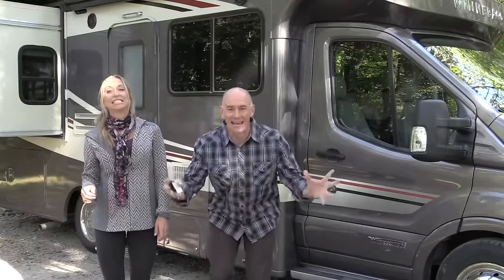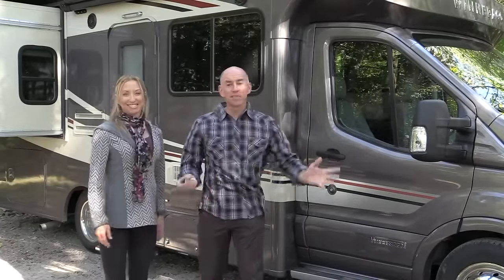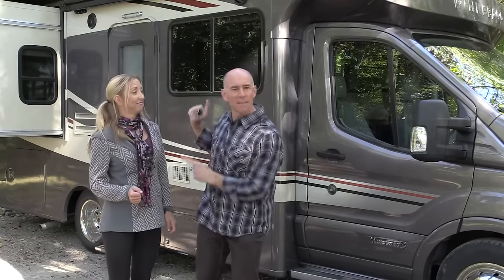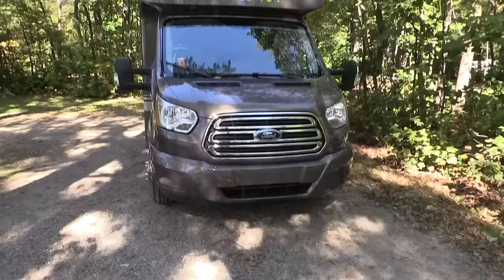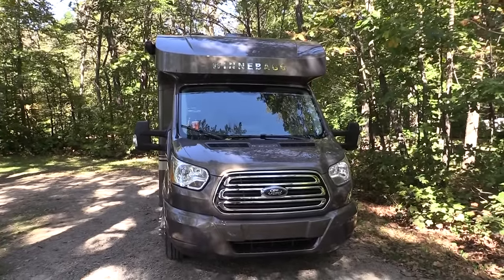Hey everyone, it's James and Stephanie, and we're going to bring you one of the most unique RV reviews we've ever done — and why is that? Because we're staying in it. Ladies and gentlemen, meet the new Winnebago Fuse. This is a brand new RV; it's a prototype. It's so new they haven't even put a name on it yet — I had to get the name off the key tag. This is the first RV that Winnebago has built based on the Ford Transit diesel chassis.